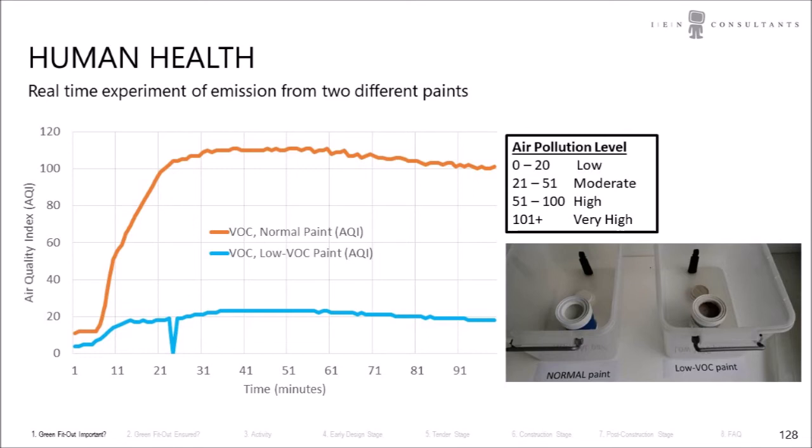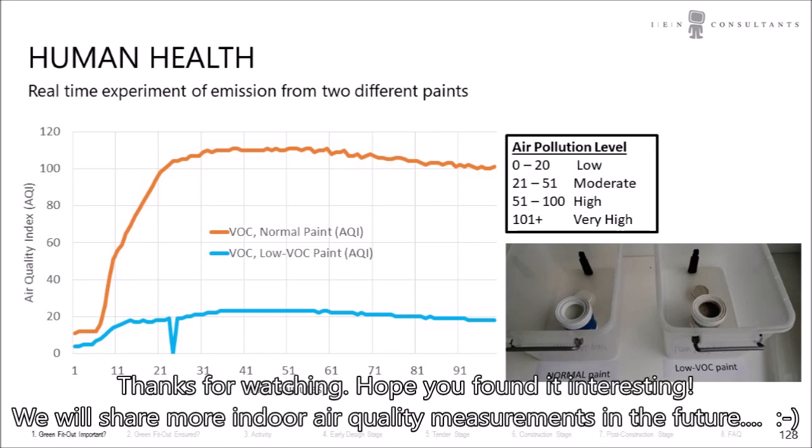The low VOC paint — the one with less odor and more environmentally friendly — sees a little bit of increase but doesn't go much beyond 20, so the air pollution level remains low or in the lower range of moderate air pollution. The experiment clearly shows there's a big difference between the paints and their effect on air pollution. That's quite important if your job is to paint every day, to protect your own health but also the health of people who will occupy that space afterwards. A good experiment, and we will be doing more in the future — hope you found it interesting, thanks!